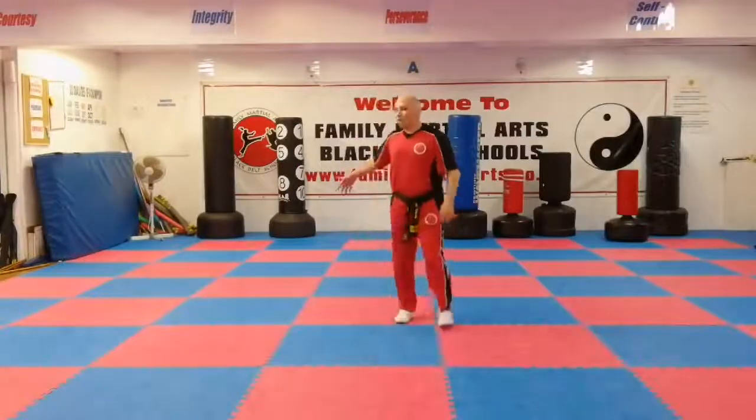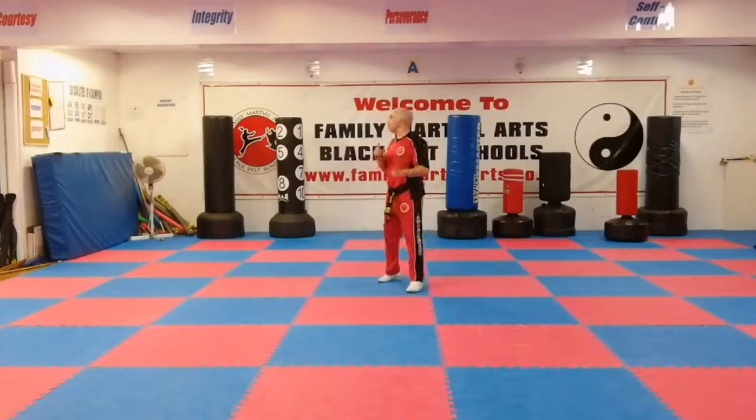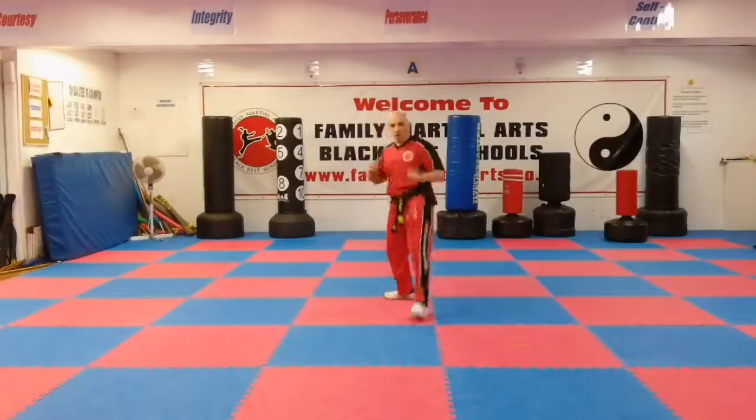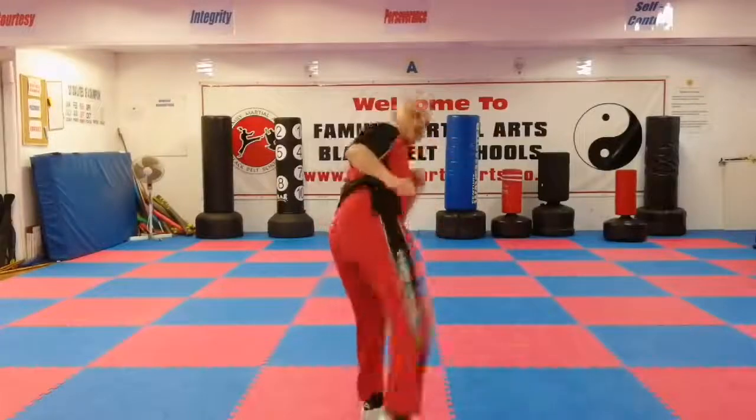Now we're going to do all of them together. Lead leg front kick — boom! Skip for an outwards crescent kick — boom! Spin hook kick — boom! Skip for the turning kick — boom! Kick leg up, push out the side kick. Jump spin hook kick, and then back down again. And that's all six kicks. I'll see you in video number four for Kick Combination number four — let us know how you get on in the comments, and see you then.